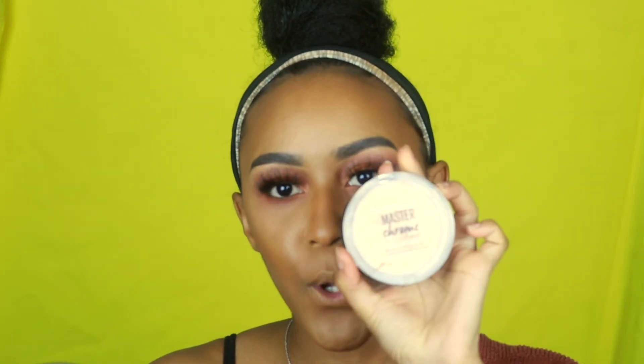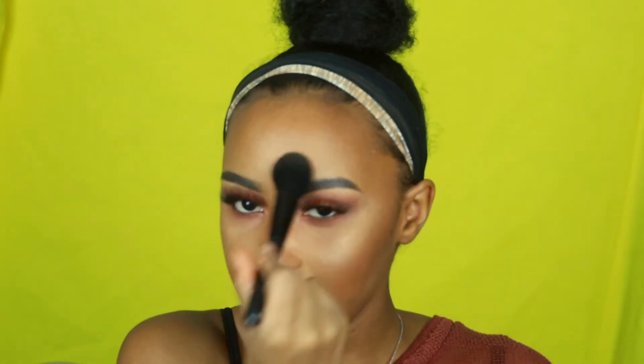The highlighter I'm using today is the Maybelline Master Chrome. I'm going to take my ELF blush brush — I use it as a highlighter brush because it works best for that. I take the highlighter and just tap and swipe it on. For blush, if you want something budget-friendly, you can get this Wet n Wild blush in Mellow Wine — it's very pigmented so a little goes a long way. Now that I'm done with that, I'm basically almost done — just need to put on my lip and I'll be back.